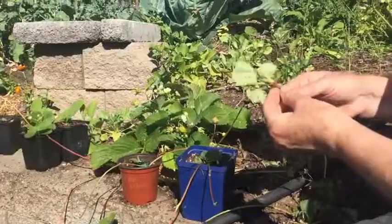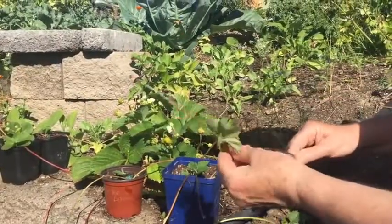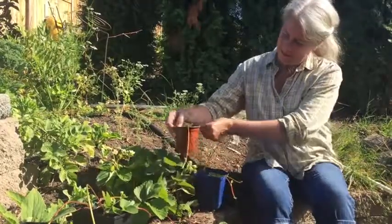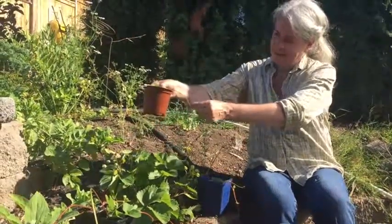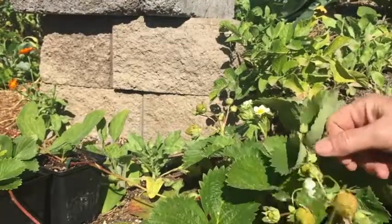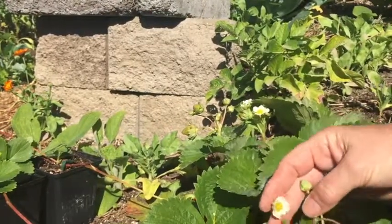With strawberries, they send out runners — some kinds more than others. The runners shoot off the plant and land on the ground somewhere; sometimes they root, sometimes you step on them, sometimes they just die. But if you have a small strawberry patch that you want to expand, or if you want to redo your strawberry patch, it's a great little job to take those runners and put them into a pot where they can root.